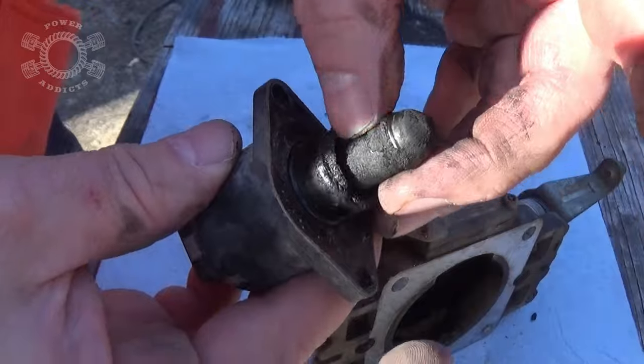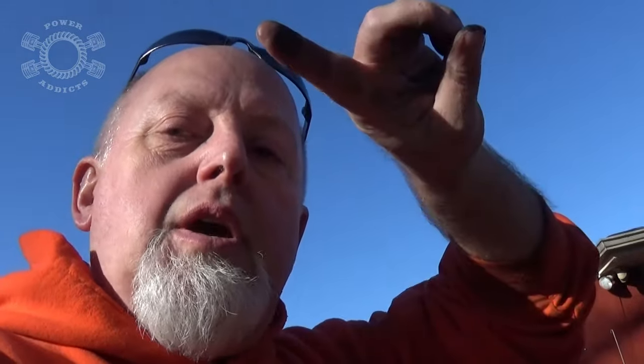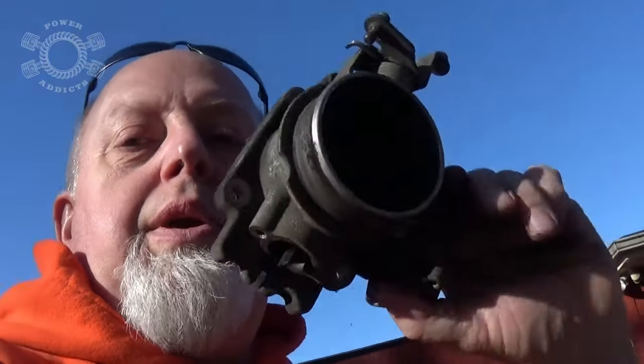Blow-by is when your piston rings on your pistons inside the cylinder walls are so worn out that when the piston comes up to compression stroke it blows — actually leaks past the rings — which goes down inside the crankcase where your oil is. It builds up pressure inside the crankcase, and when it does that all that pressure comes out the PCV hose and goes right into the breather, blowing up the intake and making a mess like this. So one day there'll be an engine build video.